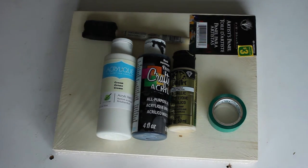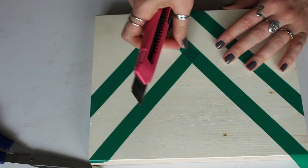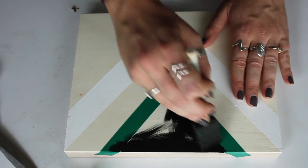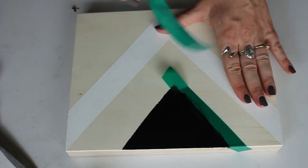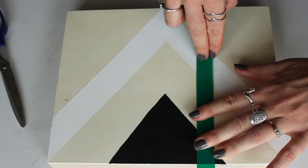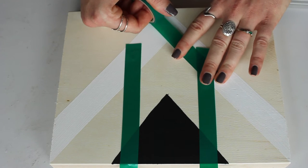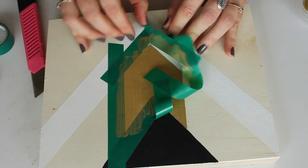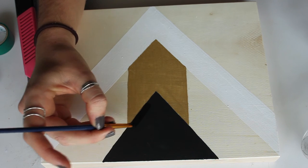For my second DIY, this is a wood canvas I picked up at the dollar store. Using some tape, paint brushes, and my X-Acto knife to make the edges exact. I went with some triangles — taped on the white one, painted it, then the black one. Make sure you're pulling off that tape before the paint dries. Allow both to dry if you're replicating this idea, because you're taping over the paint. I'm creating a gold arrow between the two of them, so you need to paint over the colors you've already done. Then just fill it in with some paint and touch up the edges with a thin paint brush, and you're all done.